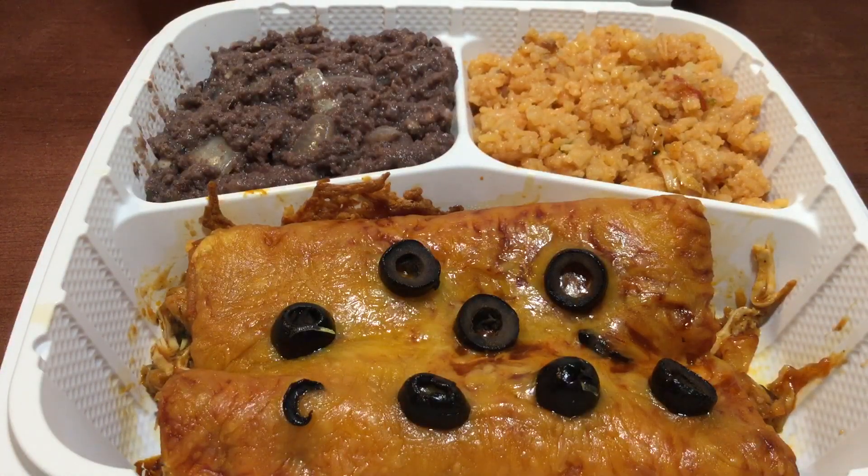She has a green chicken enchilada, and she has two of the red chicken enchiladas as well.